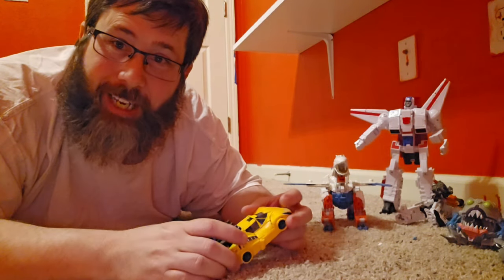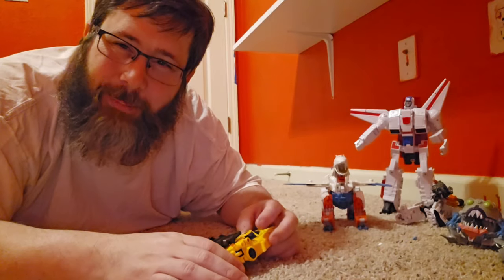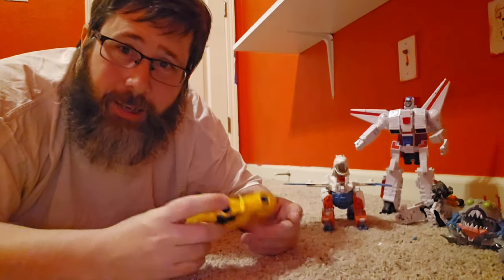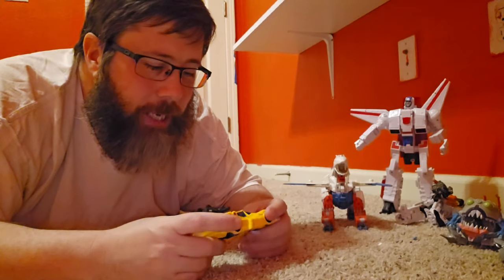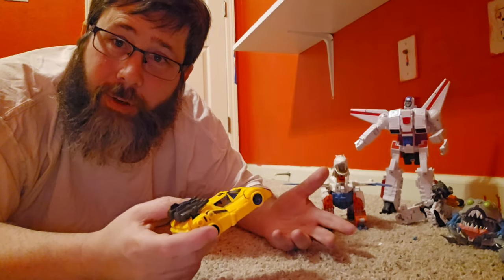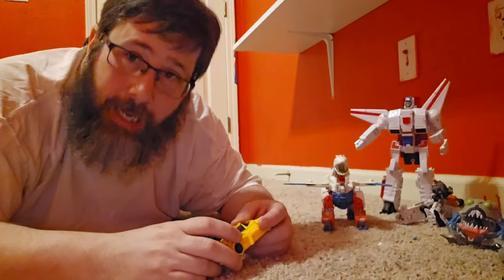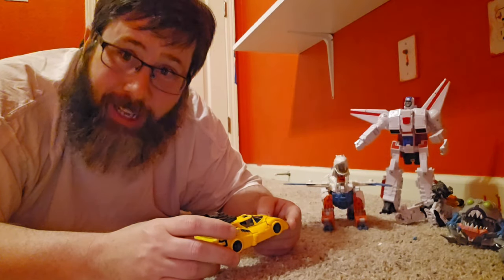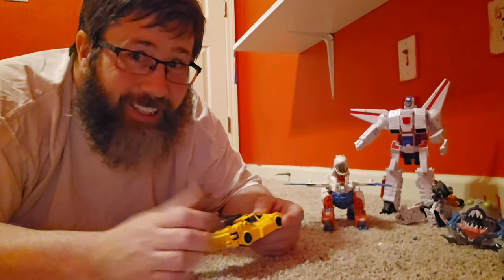Hope you liked my review. Hit me with some likes, shares, and comments. Hit that subscribe button if you don't mind. Leave me some comments — tell me what you thought of the review. Anybody get this guy? If you already have him, what do y'all think of him? I guess I'll see you in the next Transformer review. And as always, be good to yourself. Hell yeah, Transformers! Hell yeah, Sunstreaker! Good night, folks — floor time, you've got to love it.